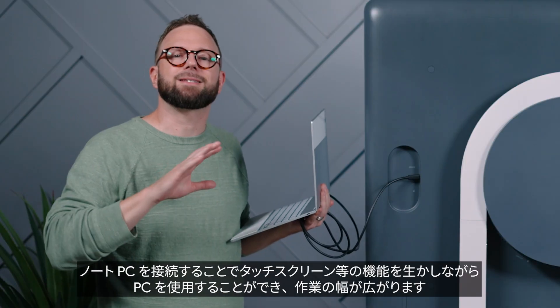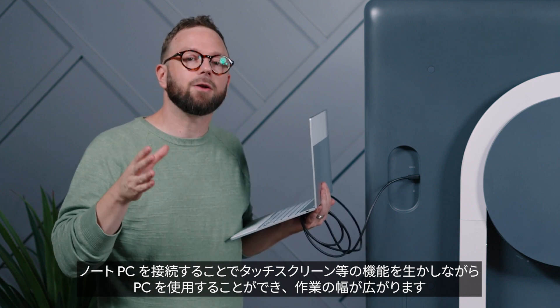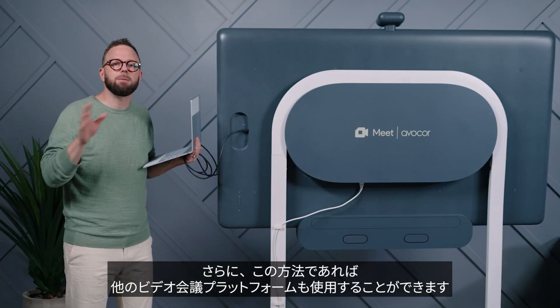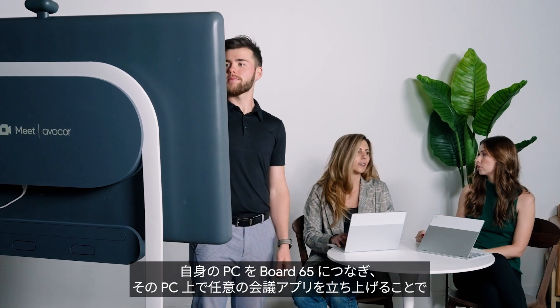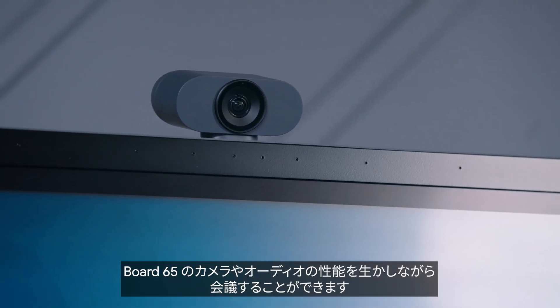Connecting your laptop can create an extended workspace, allowing you to utilize Board 65's touch screen and other features while also operating your personal device. More than that, this allows you to use any meeting platform. So if you have to meet with someone that does not use Google Meet, just plug in and connect from your device, while still getting to use Board 65's premium camera and audio.